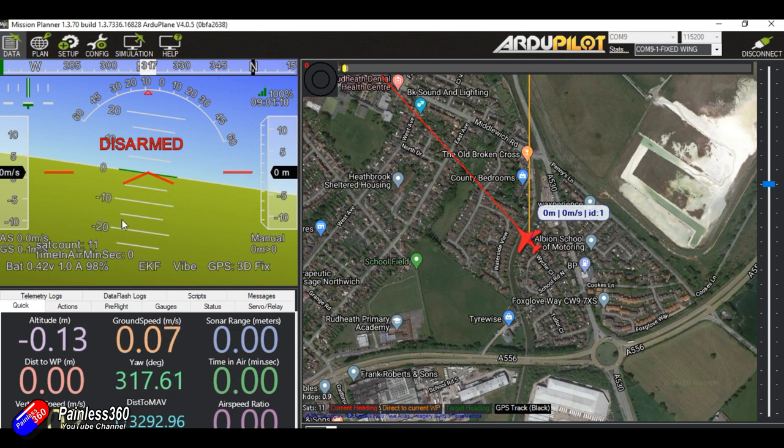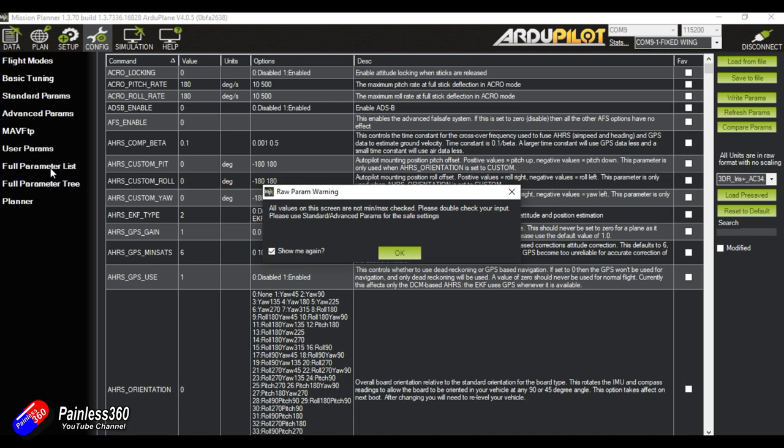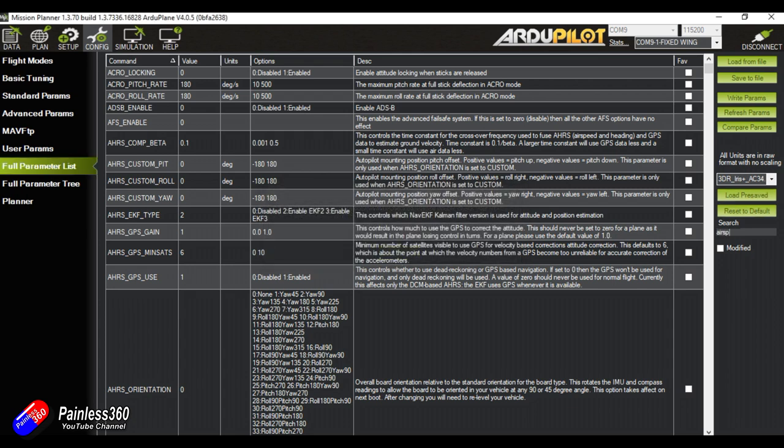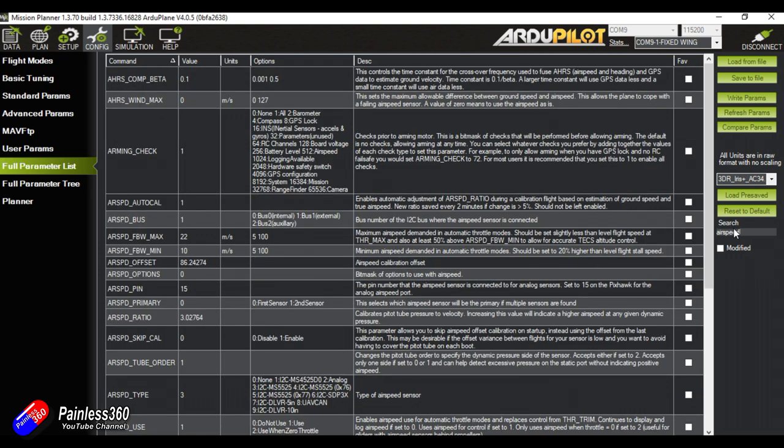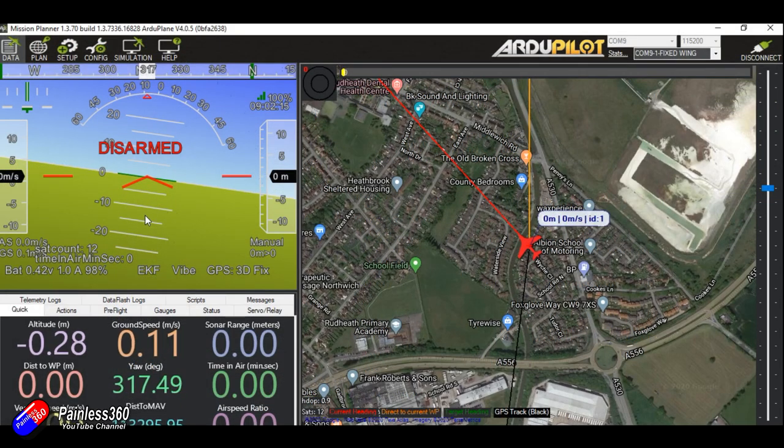When I try to arm the model, I'm getting a weird error about airspeed. This is because the cube was probably used on another model that had an airspeed sensor. I'm going to go into the full parameter list and search for 'airspeed' to find the relevant parameter. I can see the sensor type is set — I'll set that to zero. To troubleshoot arming, this is the way to do it: try to arm while connected to Mission Planner and the screen will tell you all the problems. After writing those parameters back and holding the rudder stick to the low right position — it's now armed and I can run the motor.